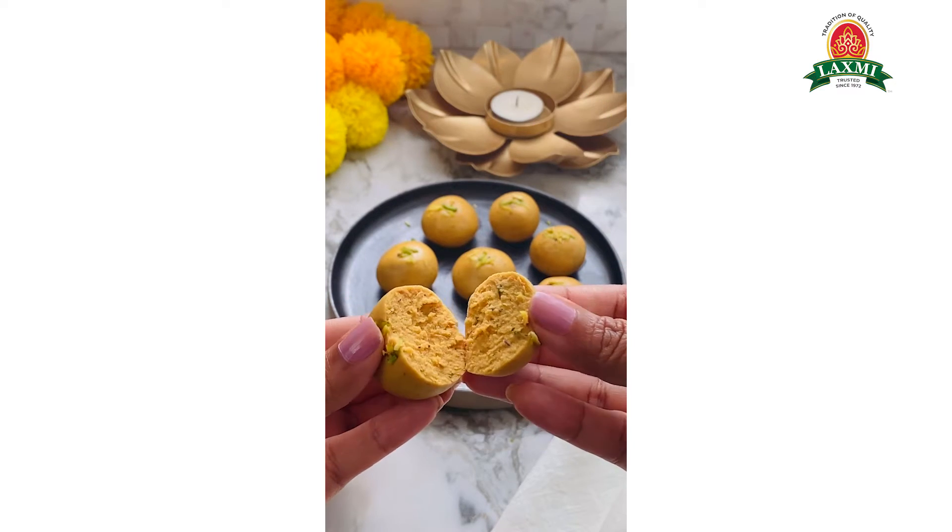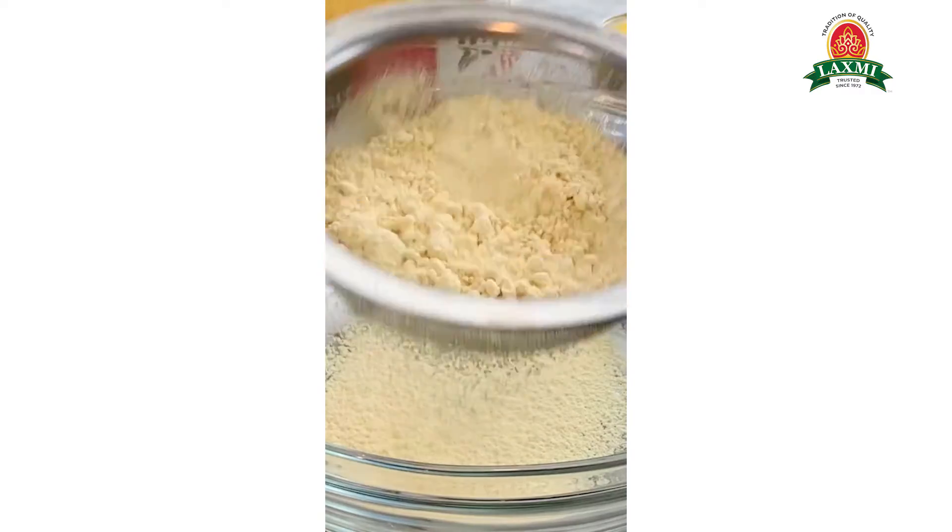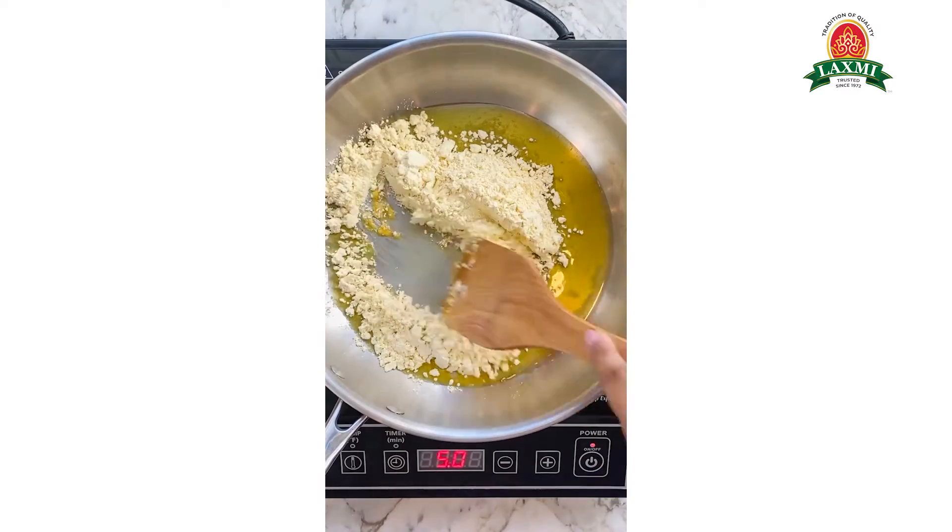One of the easiest Diwali recipes, besan laddu is made with gram flour, ghee, and sugar that is laced with aromatic cardamom, nutmeg, and saffron.